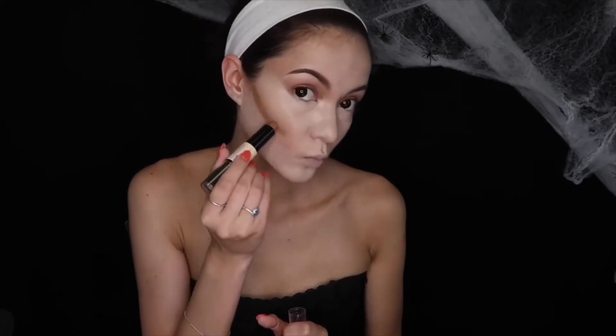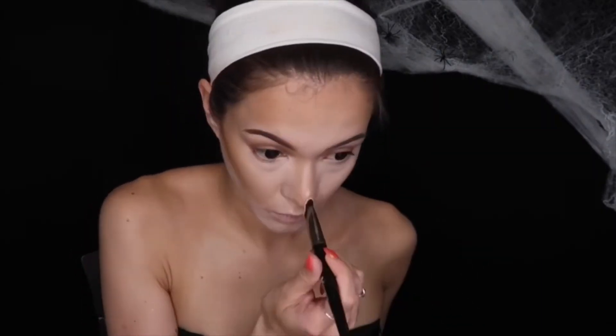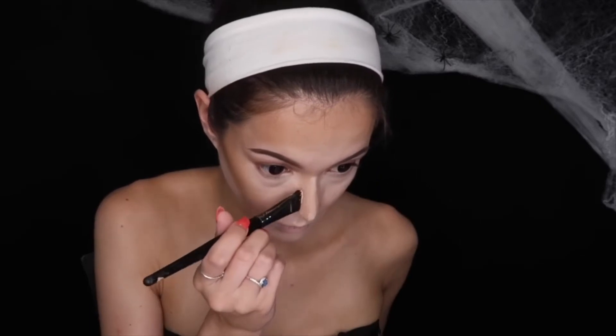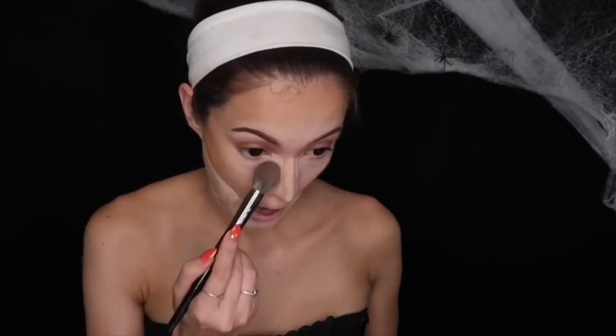Next, I'm taking the NYX Wonder Stick in the shade Medium Tan and I'm contouring my cheekbones, my nose, my forehead — anywhere that I want to appear a little bit darker and more bronzed. This part doesn't have to be necessarily clean or neat. The only thing I really wanted to be sharp was the nose — I really wanted it to appear very narrow. Then to set that cream base, I'm going to take some bronzer and apply a lot to the cheeks and the forehead. Then I'm going to take some setting powder and bake my face — baking my nose to have it appear more narrow, and baking under the cheekbones and under my eyes.